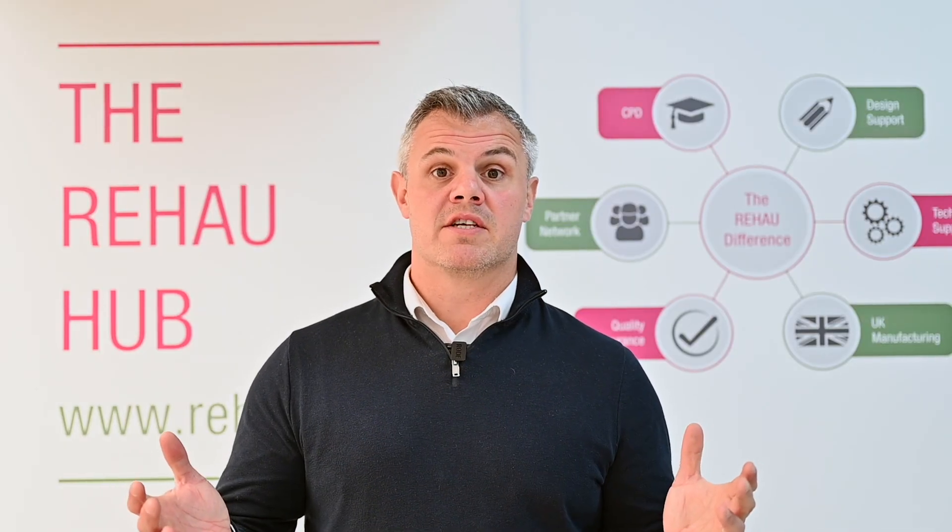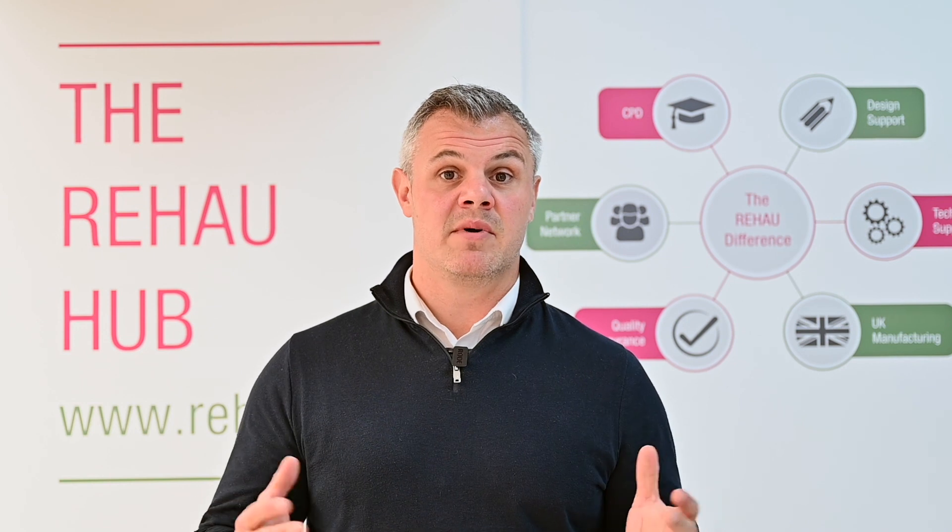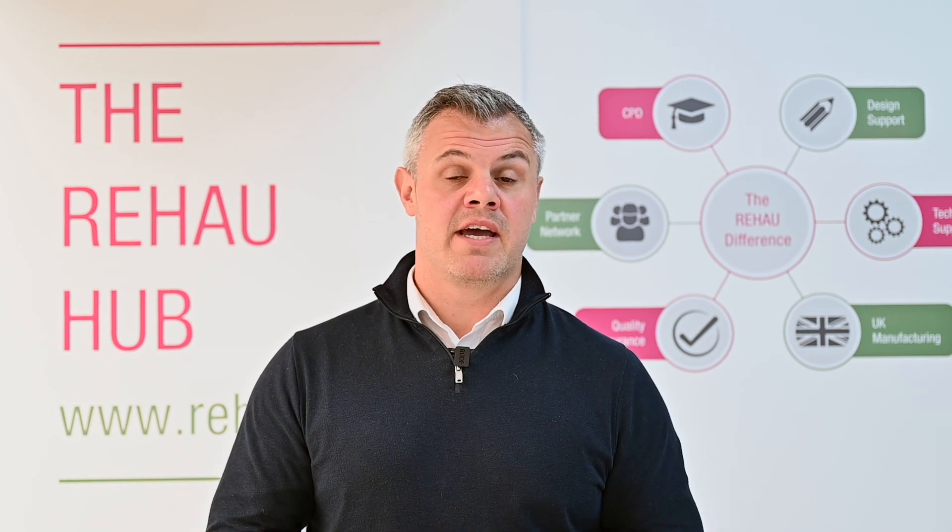If you'd like to know more about the Nia Smart 2 or other heating systems from Rehau, please visit the Rehau Hub or visit our website rehau.co.uk.